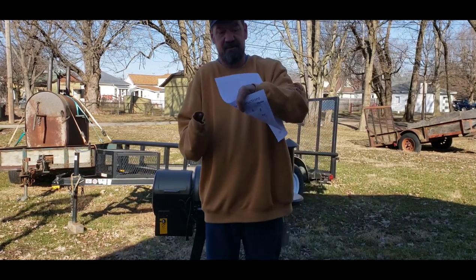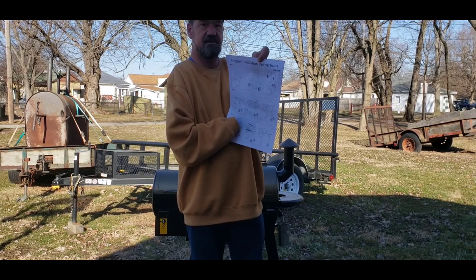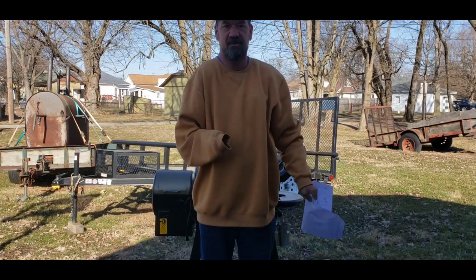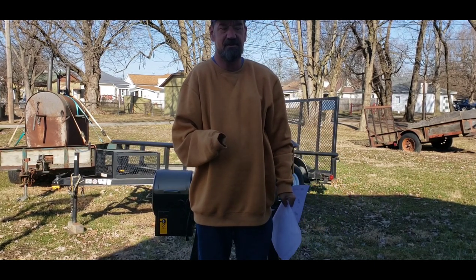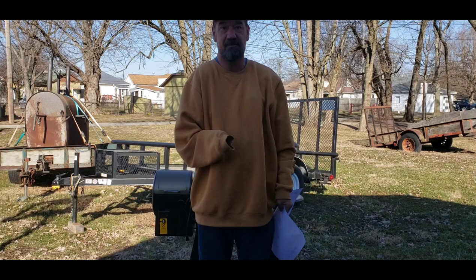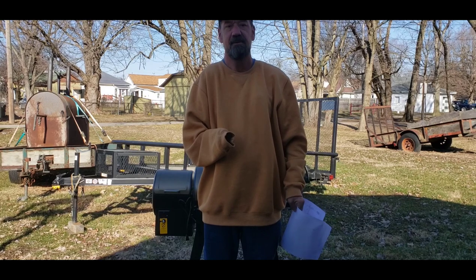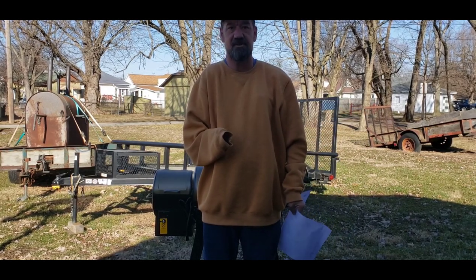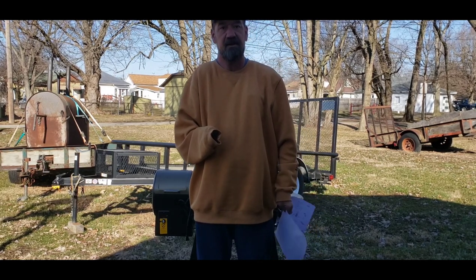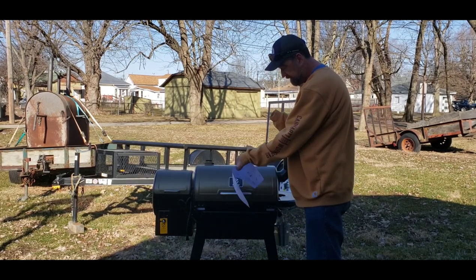Something I learned the hard way: if you go by the quick-start sheet in the top of the box, those instructions are horrible — I was actually going to call and tell them to fire the guy who writes them. Then I opened up the owner's manual and they've got very good assembly instructions in there. Go ahead and throw that sheet of paper away and open your owner's manual. And isn't it cute — it's just a little baby grill.